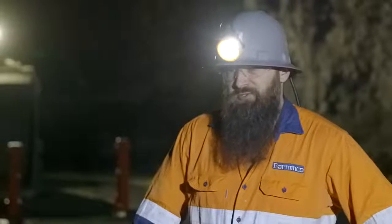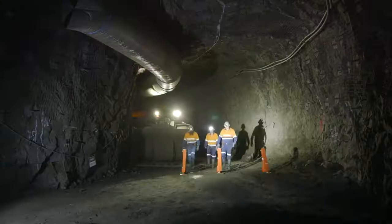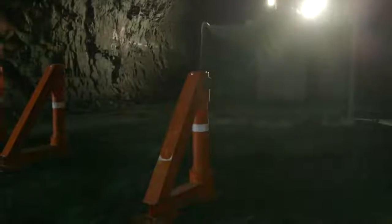There was a fatal-based event about two years ago where a manned machine, this time a bogger, went over an open edge. The industry got together in a consortium to discuss ways to protect operators and adjust our operating practices to prevent another occurrence of a fatal-based outcome.